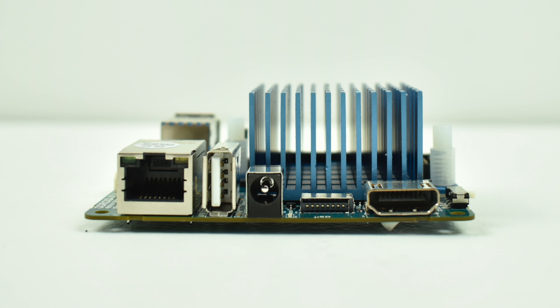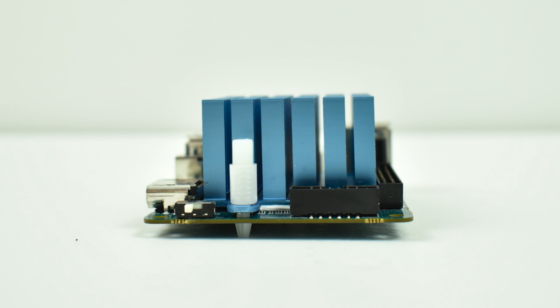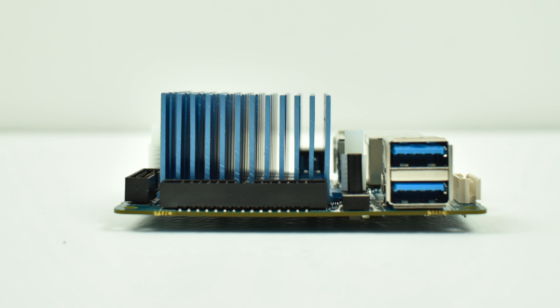I have several computers that were over $200 that are more powerful, but a lot of people don't want to spend over $200 on a single board computer. With the Odroid XU4, you also get a really awesome community.